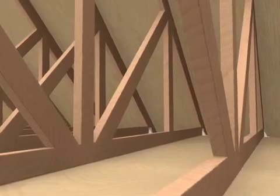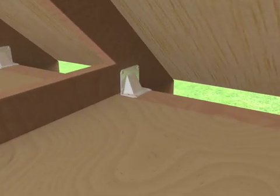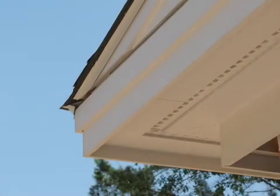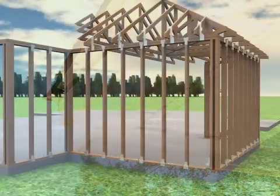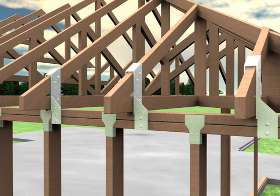If re-roofing your existing home is years away, it is possible for professional contractors to reinforce an existing home's roof to wall connections with hurricane straps and clips. This is often accomplished by removing soffits to access the connections. These connections are critical in holding the roof together and will dramatically increase the home's overall resistance to wind.